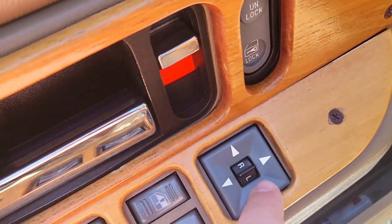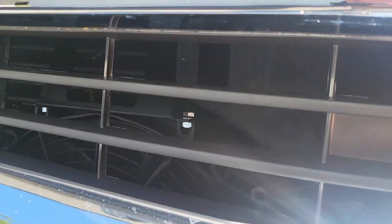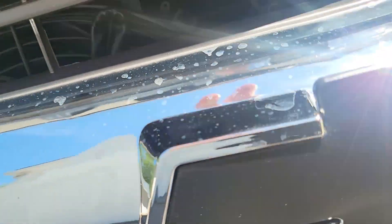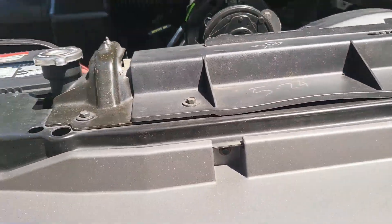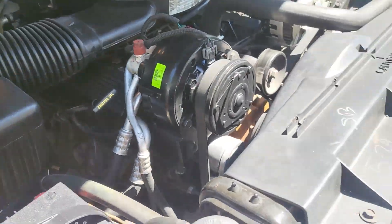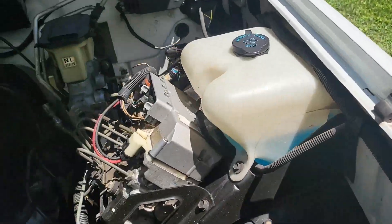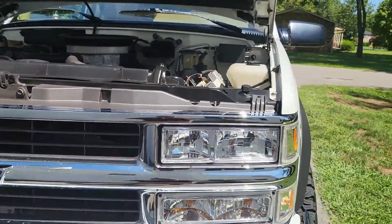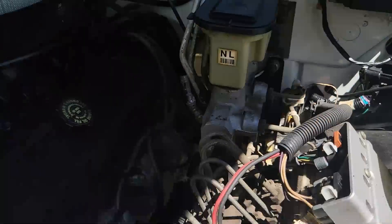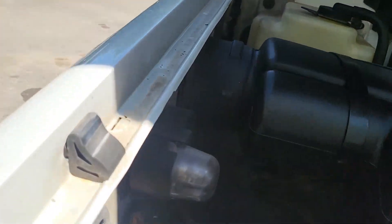Also forgot to mention the power mirrors - that's surprising for the 90s. Let's see how you pop the hood. You got your 454 big block - and when they say big block, it really is a big block. The AC compressor and everything's been replaced, so it'll have nice cold AC. The grill was also upgraded on this because the other one didn't look as nice. Here's your 454 big block.